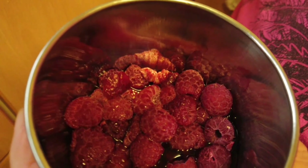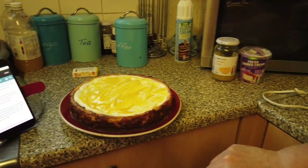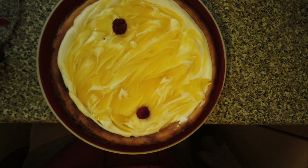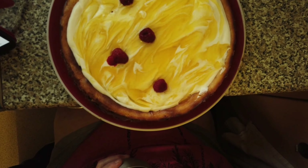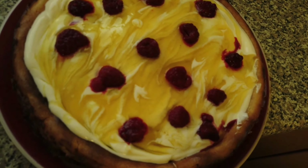Last but not least, I've defrosted some raspberries and I'm going to decorate the top with a few raspberries. There you have it guys — that is the finished article, decorated with raspberries.